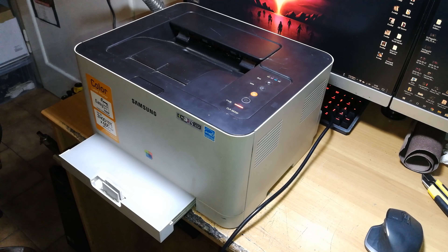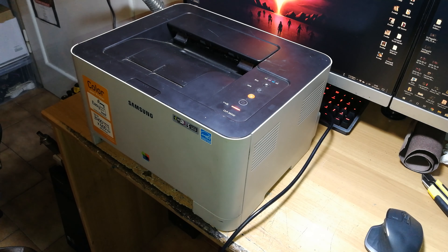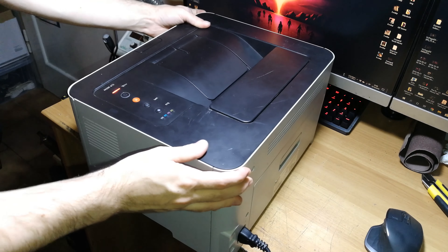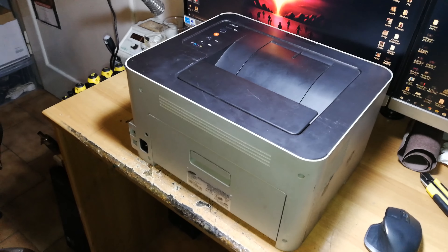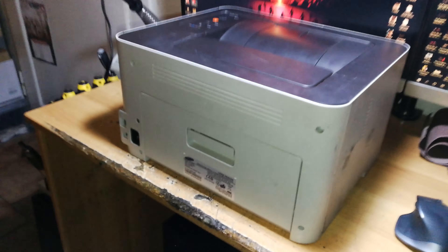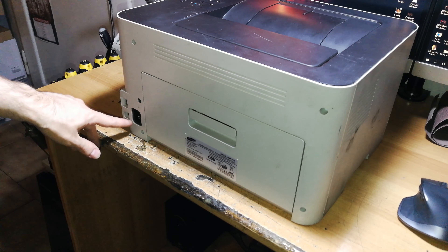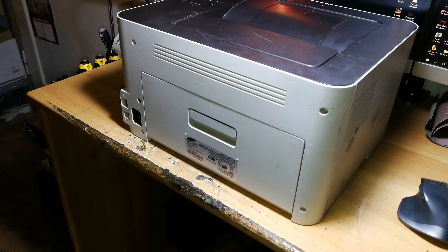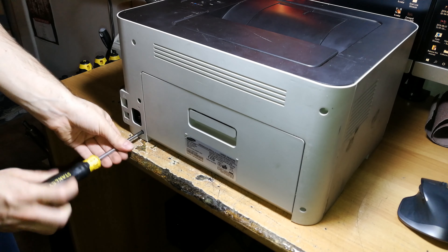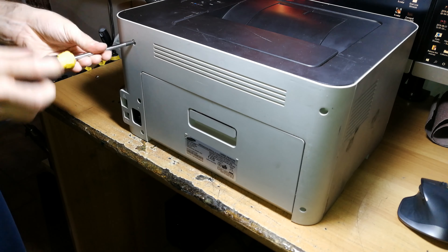I tested it on another printer and it works perfectly. Let's begin the repair. Remove the paper tray, then move the printer to the back and disconnect the power cord, because we are working without any current attached. As a precaution: we're working on the side where the mains input and main power supply are located, so be very careful — touching that part with the cable attached can hurt you or actually kill you.